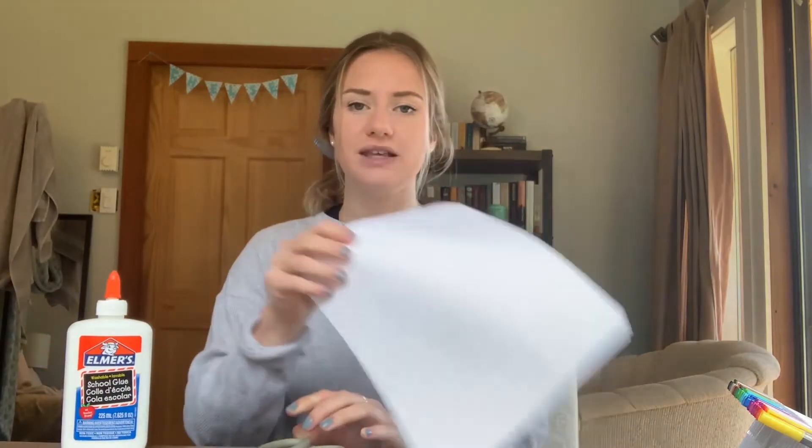For this activity all you're gonna need is about six to ten feet of yarn, some white glue, scissors, a piece of paper, and then some felt pens if you want to decorate your critter. Once you have all those materials come back and we'll get started.